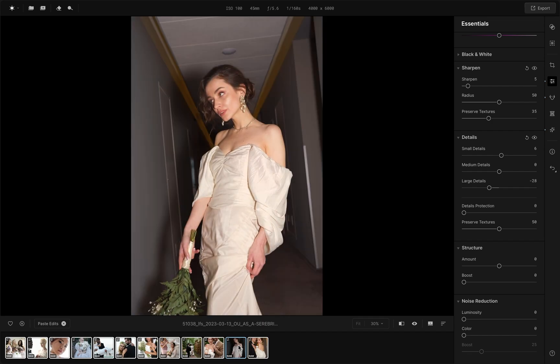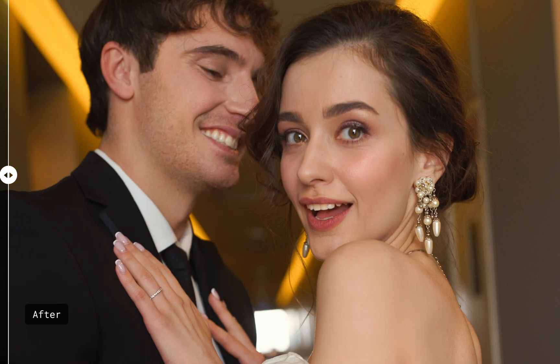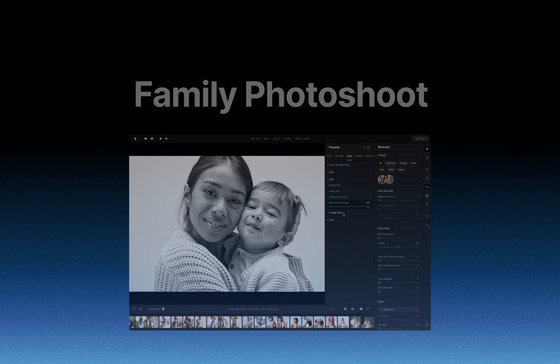See how easy it is to edit a whole batch of wedding photos in record speed? Try Aperty on your own photos. Stay tuned for the next tutorial where you'll find out how to easily edit a family photo with Aperty.